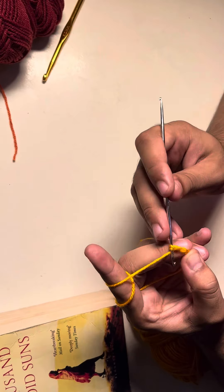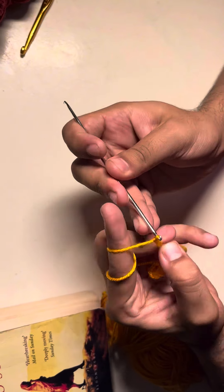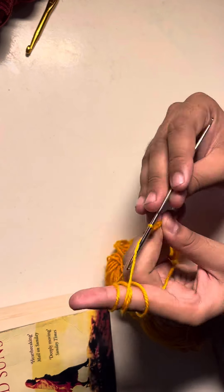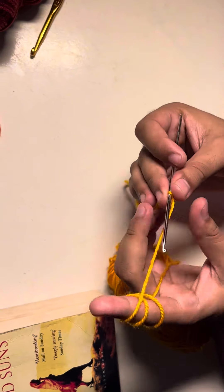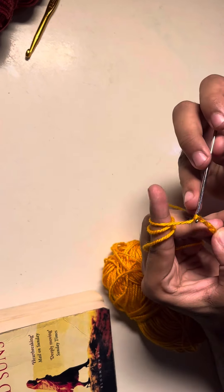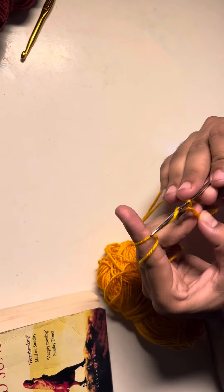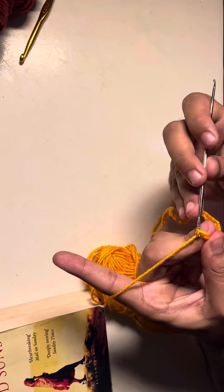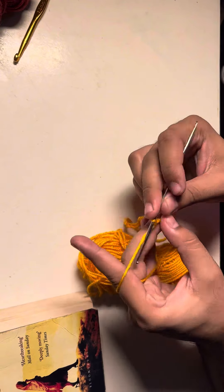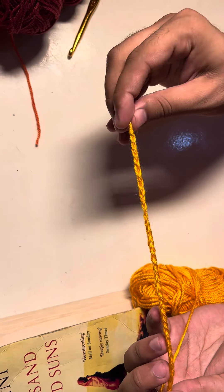You just pull the yarn over the crochet hook and take it out just like this. If you find it hard, you can slow the video and watch it again. I'm just repeating the same steps. After completing 33 stitches we'll start making our bookmark. I'll see you when I'm done with my 33 chain stitches. You can see here clearly — these are my 33 chain stitches.